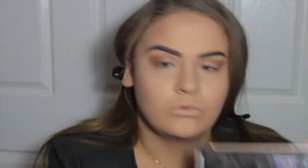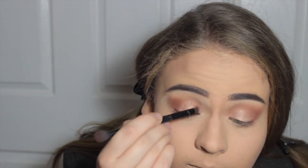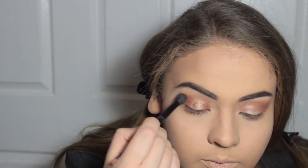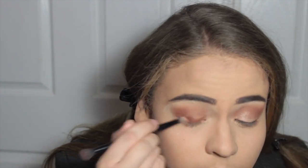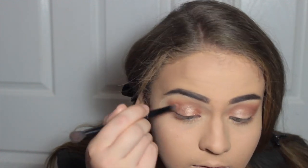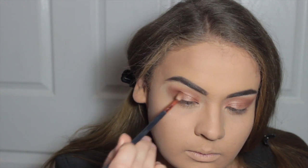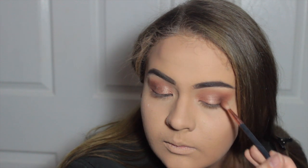I'm blending the two together using the Raw Sienna brush. Then from my Naked Two palette I'm taking the color Copper — it's the rose gold shade — and putting it over the top to set the cream with a powder, which you need to do if you use a cream product. Then just blending the two together. Now I'm deepening the crease and making it a little bit darker using Cypress Umber, which is the dark brown from the Modern Renaissance palette.